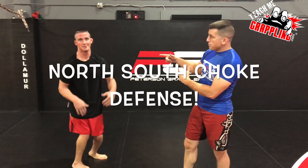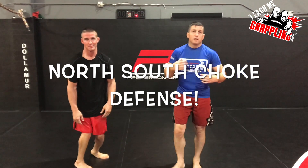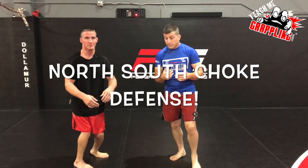How's it going guys? TG Grappling. Kevin Weber. I'm Brian Peterson. We're going to show you guys a technique.